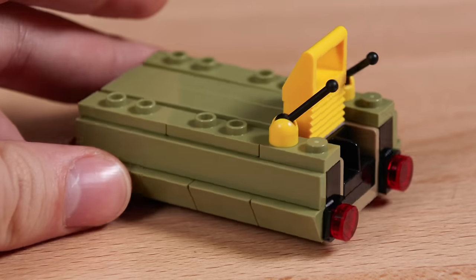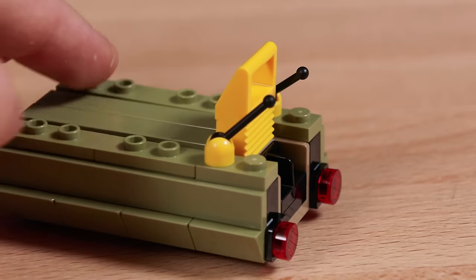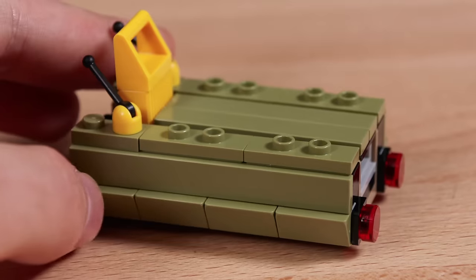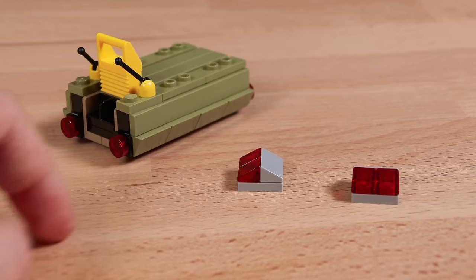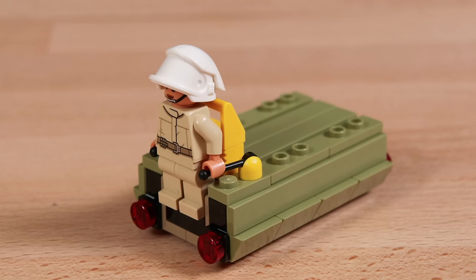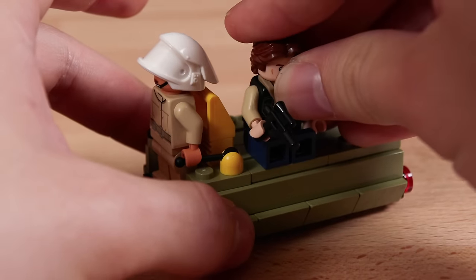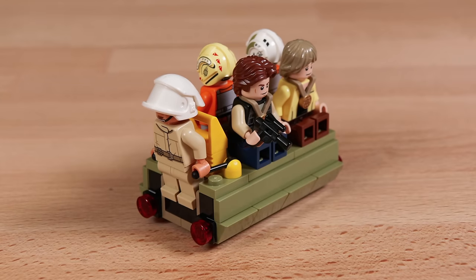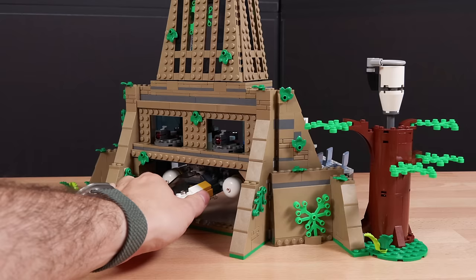Next we have this ground crew transport speeder, which looks actually pretty good. I love the olive green color — it's a very simple build but very effective. I really like how LEGO designed this. I could easily see myself wanting to build three or four of these for not just a Rebel base, but for any base. Inside there are some little lights and it's very easy to attach the minifigure. You can include up to four minifigures on the backside or carry cargo. This is a lot of fun to roam around the base.